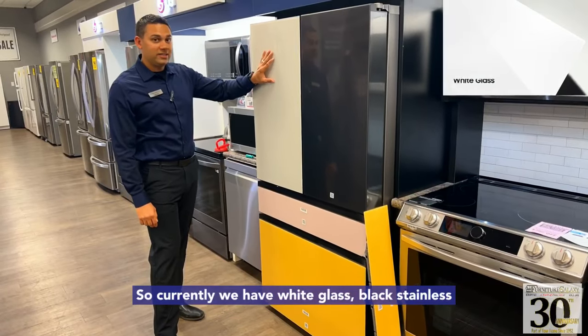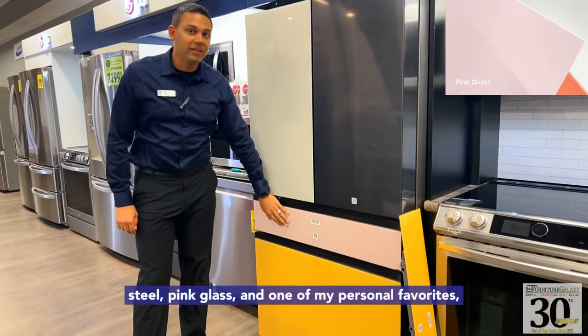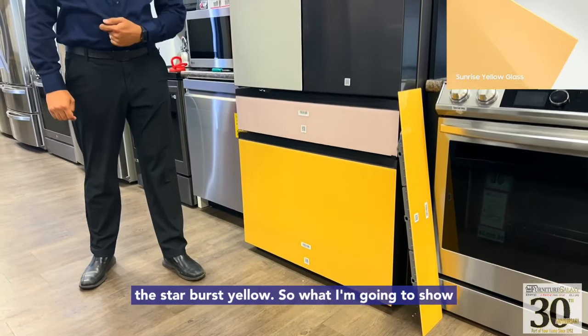So currently we have white glass, black stainless steel, pink glass, and one of my personal favorites, the starburst yellow.